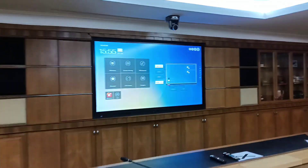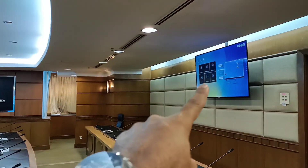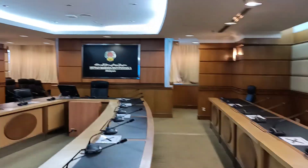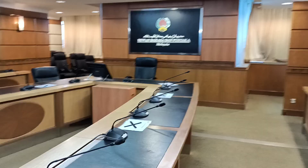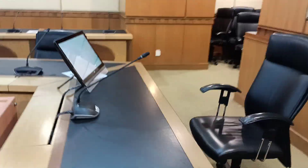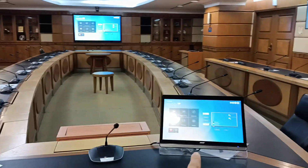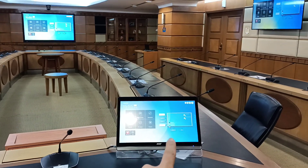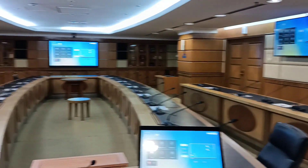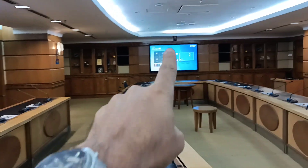We have a second TV, a third TV, and a touch monitor for the chairman. So basically this is how it looks: you have the main panel, the chairman's touch monitor, the right TV, the left TV, and the conference system.